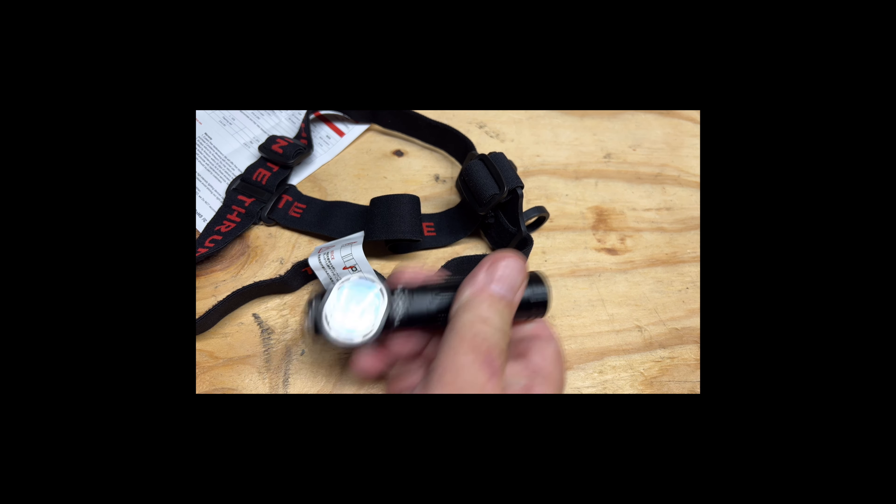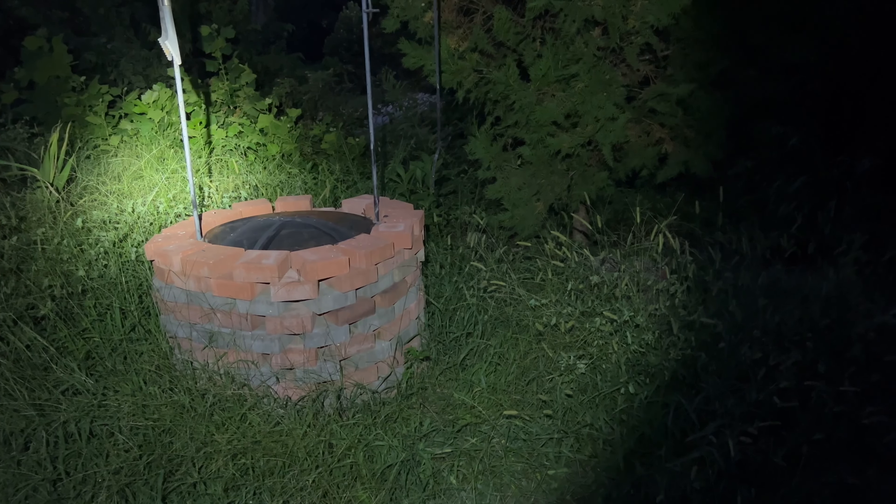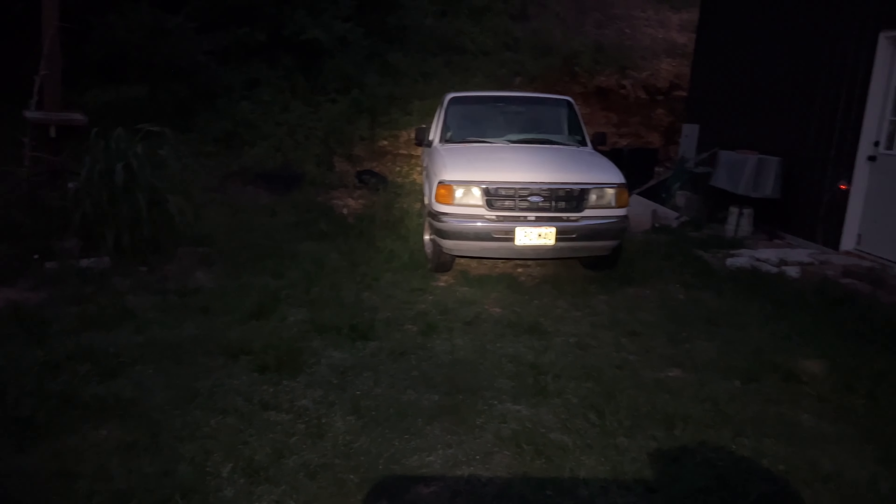Okay so here we are outside. It's not pitch black but it's actually pretty dark, and the light works pretty good — I can still see what I'm looking at before I get to it. I've already got it on my head. Hold the button down to go through the modes — there's low, medium, high. Let's put it back on low. Low is actually pretty darn bright — nothing wrong with that, you can see quite a bit on that.